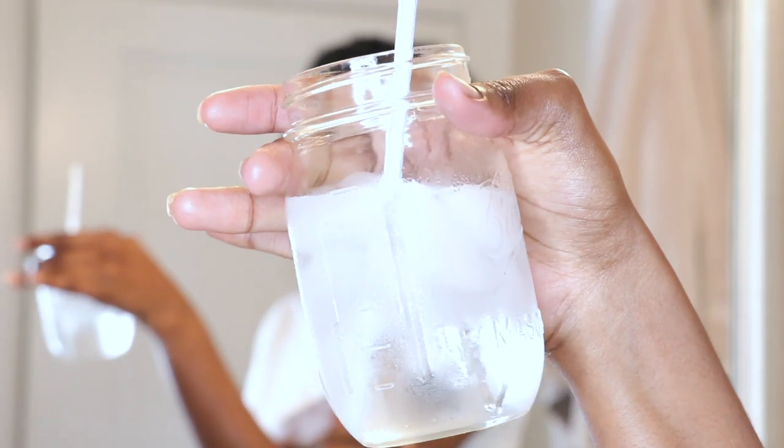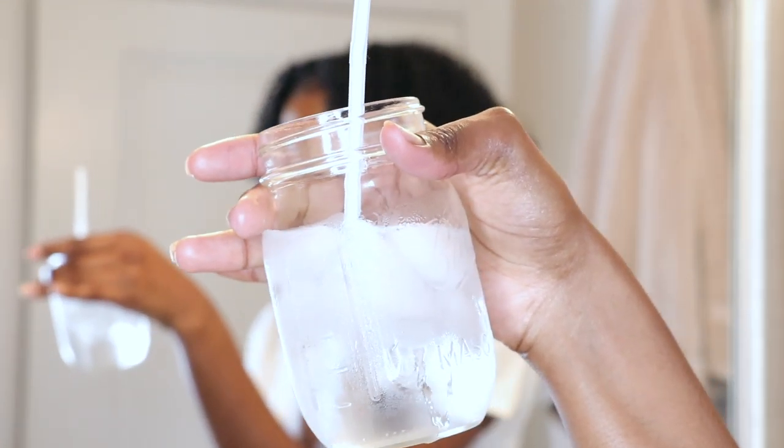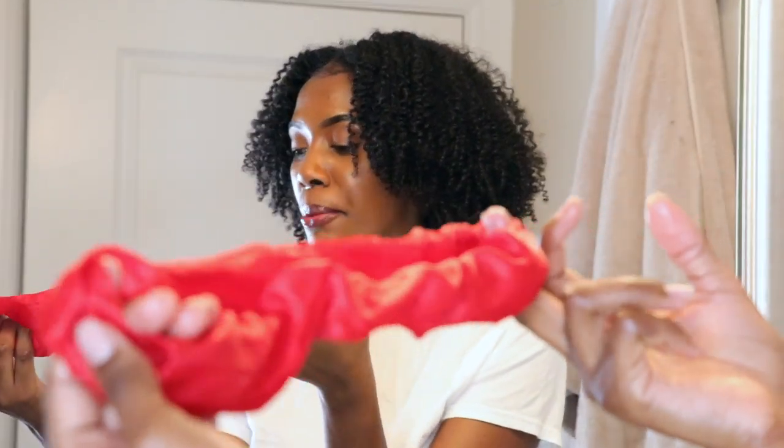Just to get started, here are some things that I don't go without. First and foremost, water — make sure you have some water. This is so important to clear skin in general, but most definitely just as a relaxation when you are doing your skincare routine. I also have my large satin scrunchie to pull the hair back out of my face — we can't be sacrificing no good hair just to wash our face.